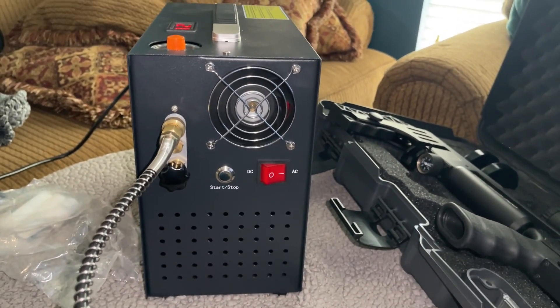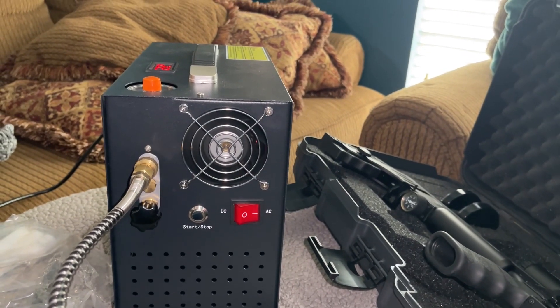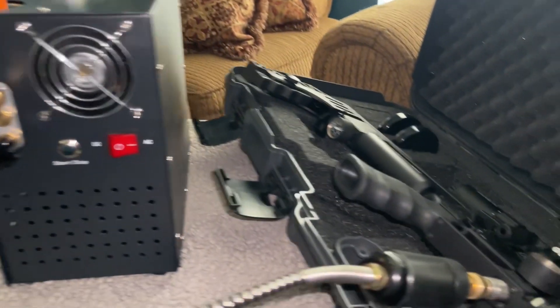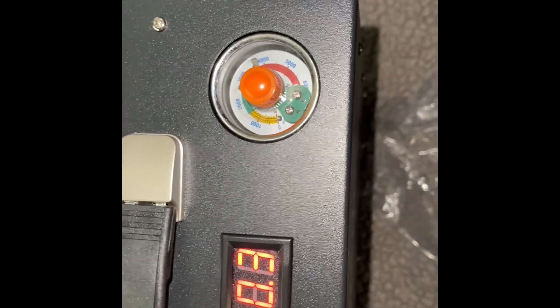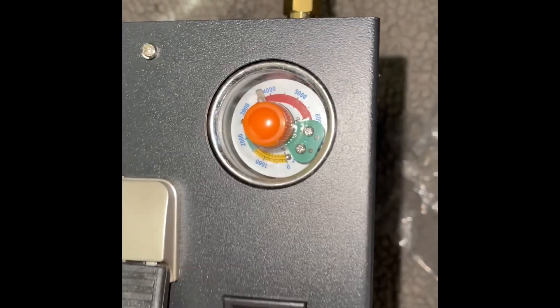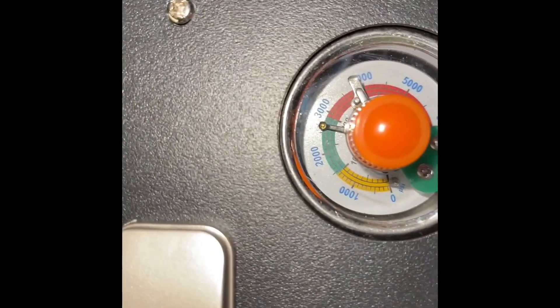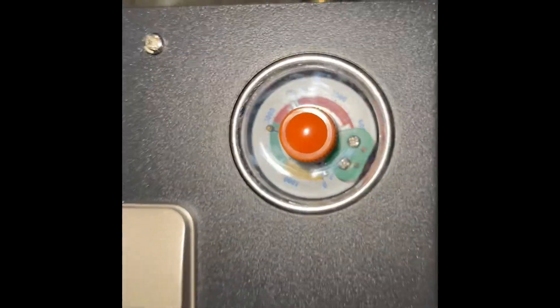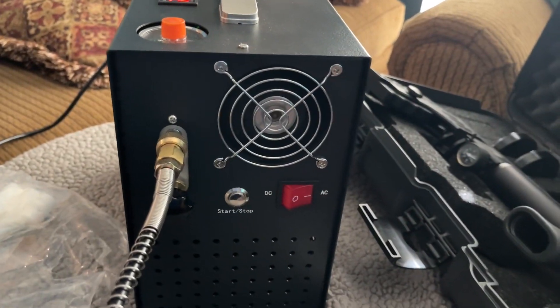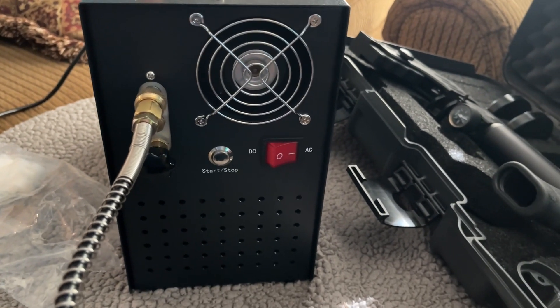I'm going to step away from the camera while it runs. I'm only putting 100 bars in — it's already at 115 right now. The beeping noise means it reached the 250 bar mark and the pump automatically shuts off.